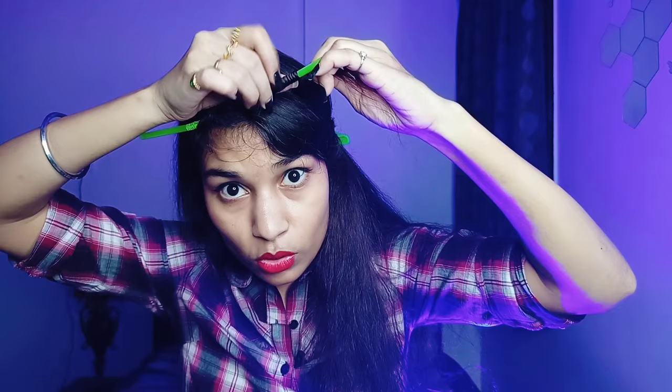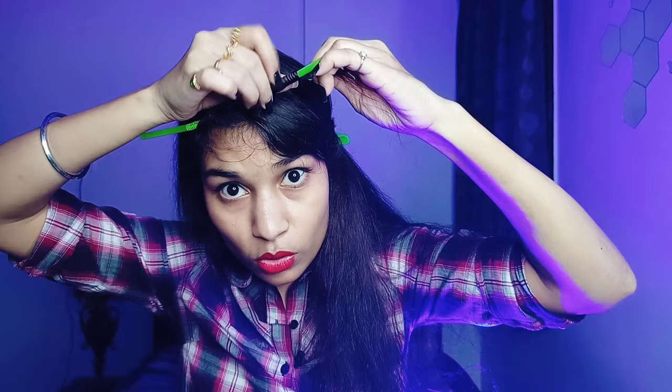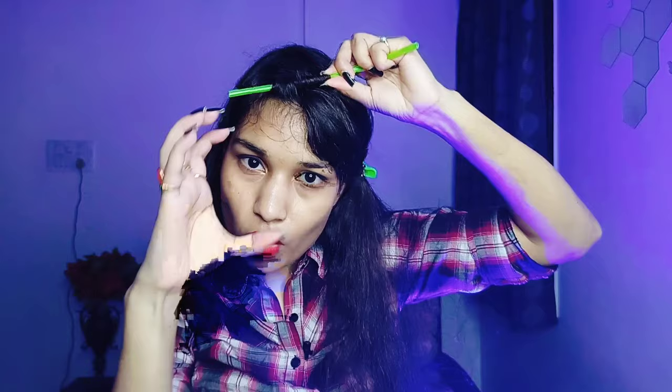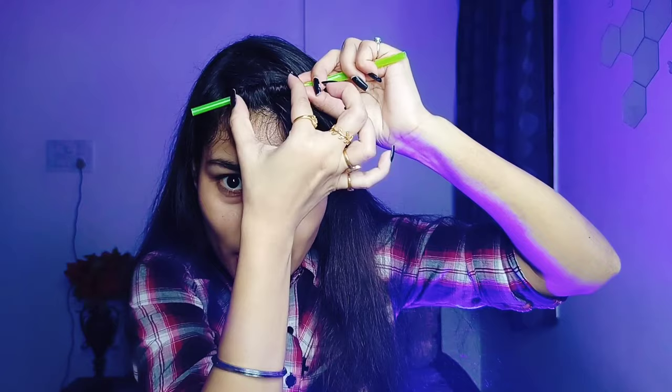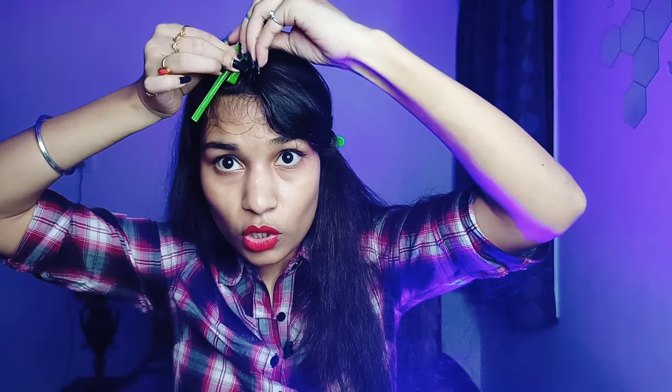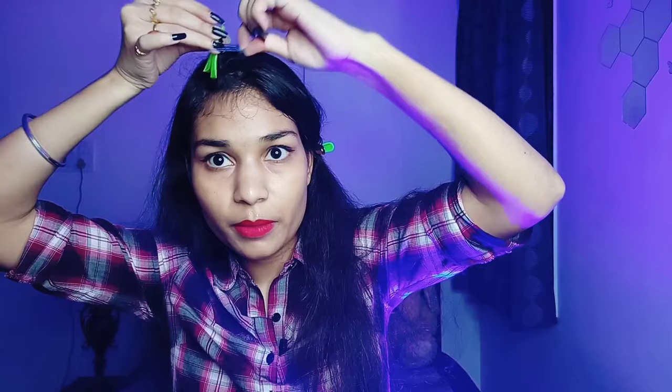Wrap the hair flat around the straw and push it up with your fingers. Once the hair is fully wrapped, fold the straw up toward the scalp, then fold it again and secure it with an elastic rubber band. This locks it close to your face. Now let's move to the next section and repeat — you have to do this for your whole hair, banding each section in place.